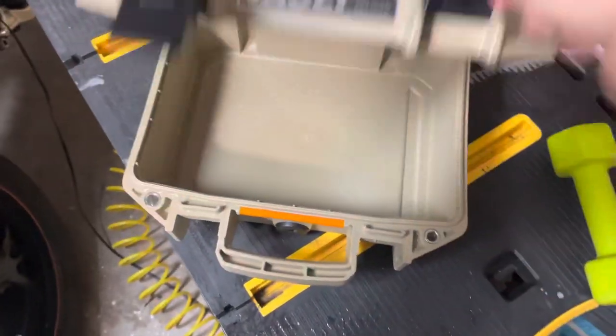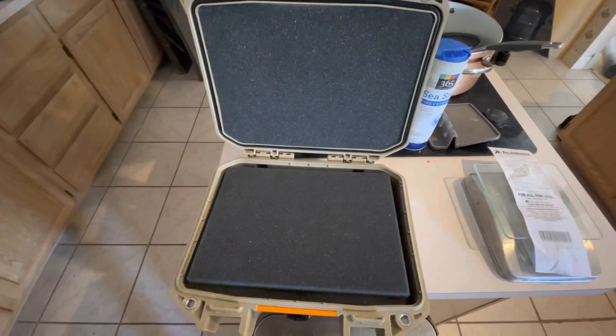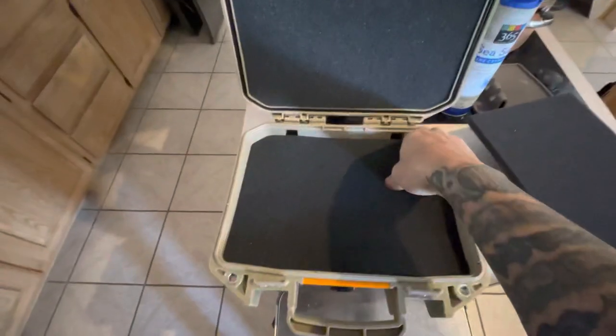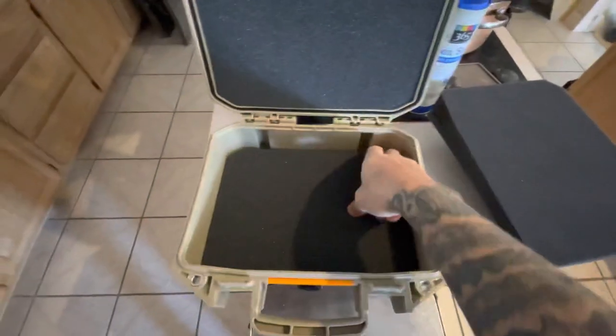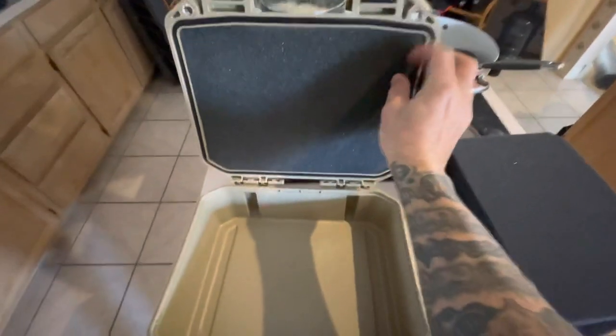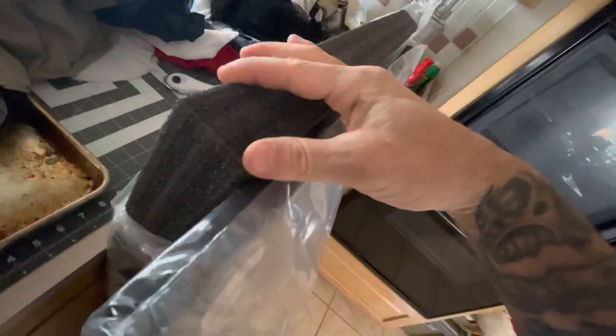The latches are pretty nice. Here's the foam that came with it — it's actually pretty nice foam. It came with this piece, this piece, this piece, and this piece that comes out. I am not going to use these foam pieces though, because I got some Kaizen foam that I'm gonna cut and custom make into inserts.